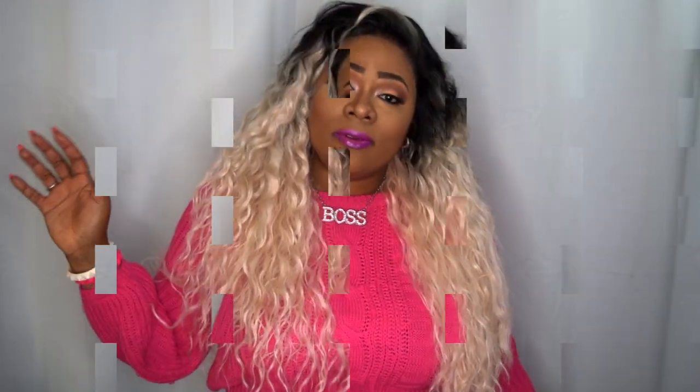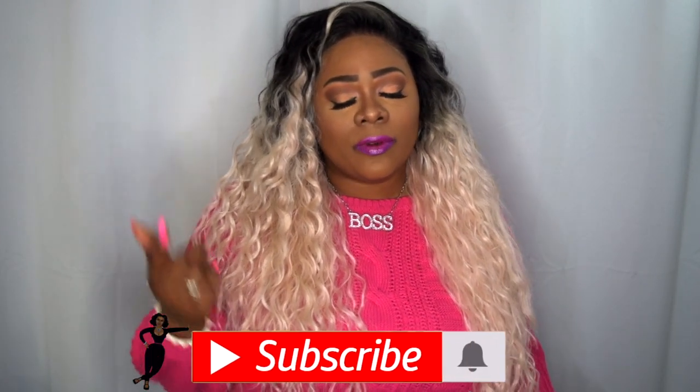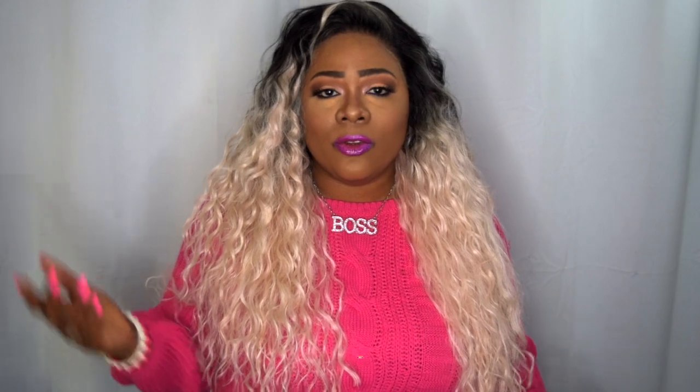Hello everybody, welcome to my channel. If you came here to check out this latest wet lace, please continue to watch. Before you get into this review, hit the subscribe button and turn your notifications on so you'll be up to date when I upload new videos.